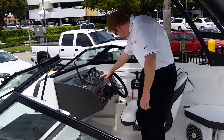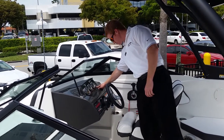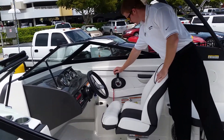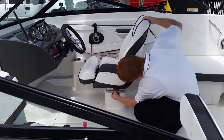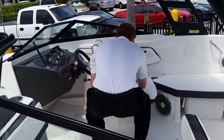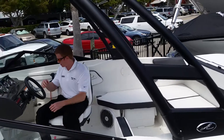We have a tachometer, speedometer, and even a depth finder right here — already built in. Horn, navigation lights, all that. And the shifter — this will actually flip around so if you wanted to join the party in the back or come back here for driving, you can do that.